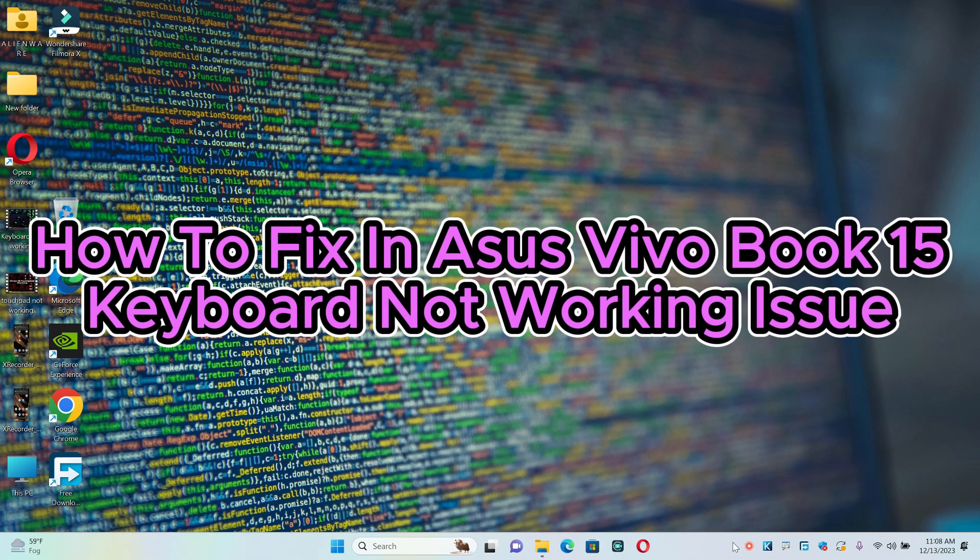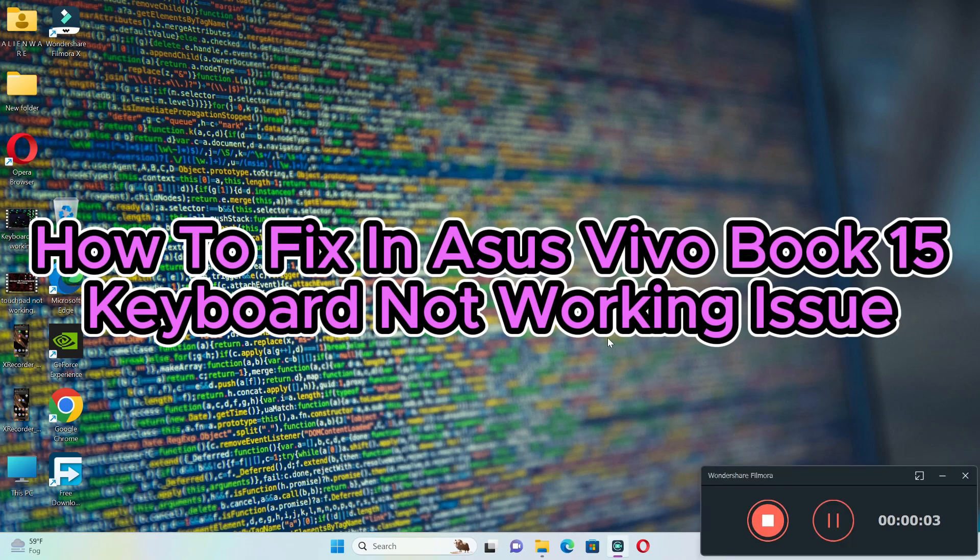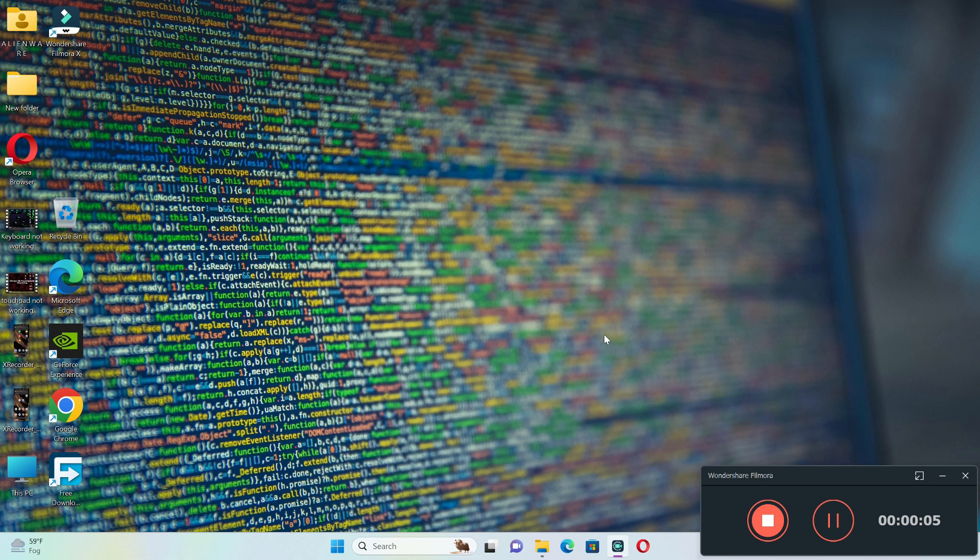Hello everyone, in this video I will show you how to fix the VivoBook 15 keyboard not working issue.